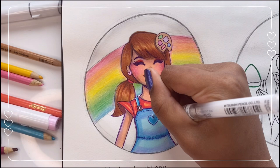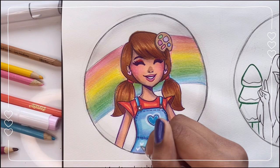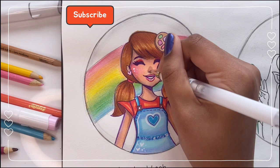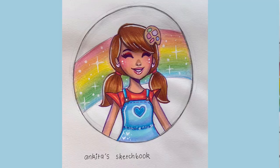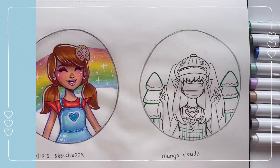I used a white pencil to burnish the rainbow and then added some gray around the circle for dimension. I used the white gel pen for highlights and some more minor details, and then we are pretty much done with this drawing. I really hope you like it — let me know your thoughts down in the comments — and we're moving on to the next drawing!